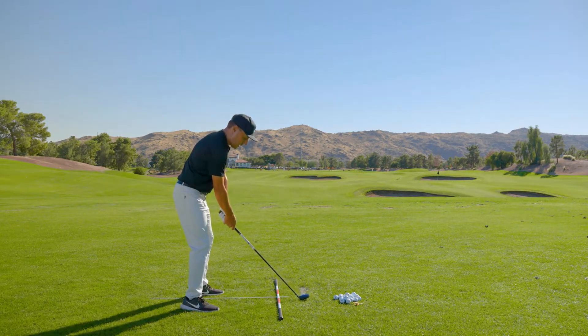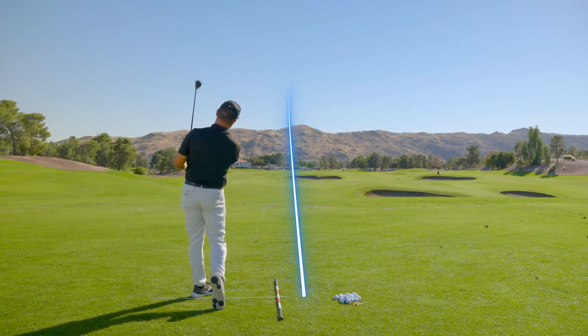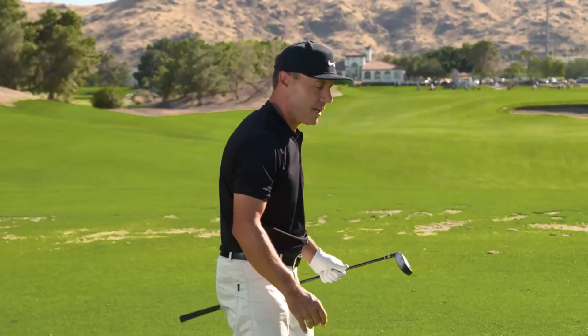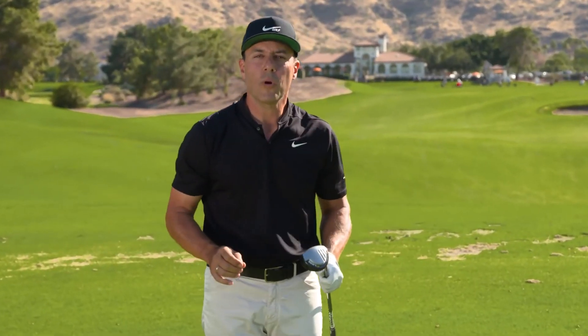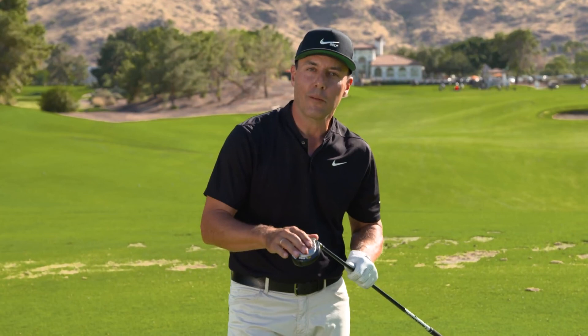I like to waggle to relax a little bit and then go ahead and send one. Enjoy that ball flight with your high launch hybrid. That's a very simple way to give you certainty for structure at address. If the great Jack Nicklaus said 90% of all shots are determined at address, I think we can afford to spend a little time on that — and it's going to help you hit your high launch hybrid all the better.